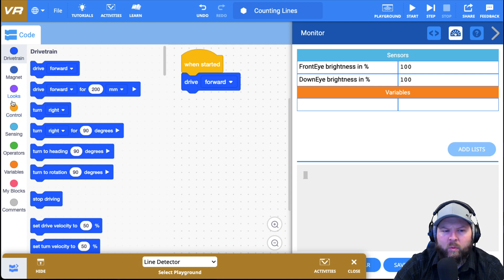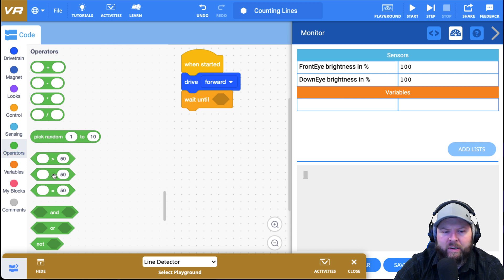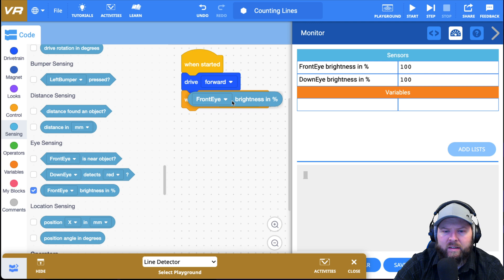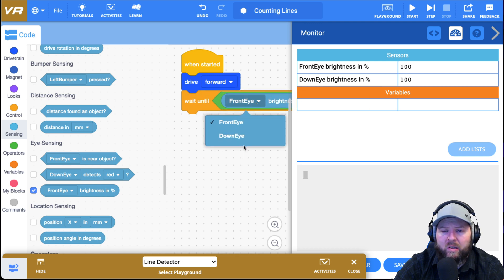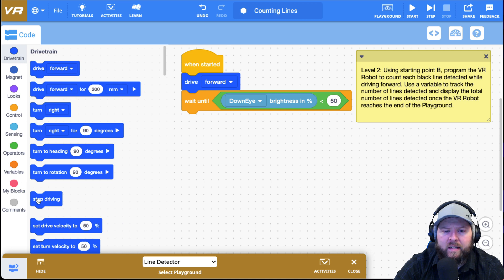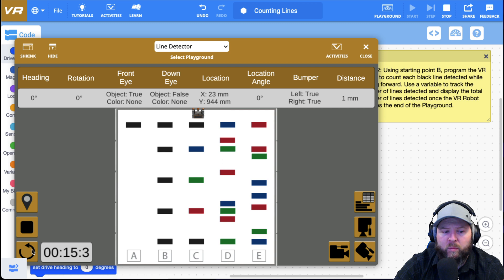Let's say I want to drive forward, then wait until the brightness percentage is less than 10. I'll go to operators, select less than, put that in, then go to sensing and find my brightness percentage. It does say front eye, so once I drop it in, I need to change it to the down eye. This is a common mistake students make — they wonder why it's not working because they didn't select the down eye. I'll add a stop driving block and test it. I reset and push play — and sure enough, it stops on the first black line. That was actually the level one challenge.